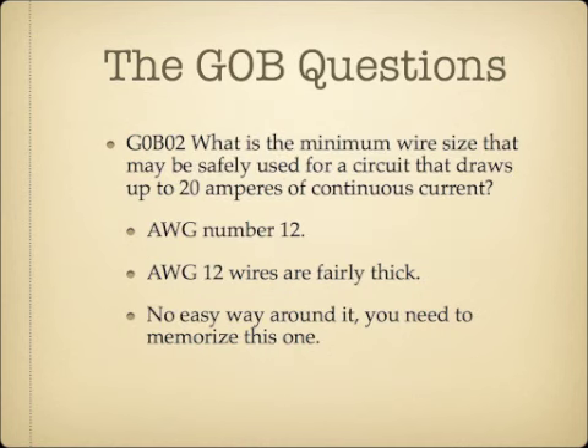What is the minimum wire size that may be safely used for a circuit that draws up to 20 amperes of continuous current? The answer is AWG number 12, and this is something you're just going to need to memorize. AWG 12 wires are fairly thick and can handle up to 20 amperes safely.